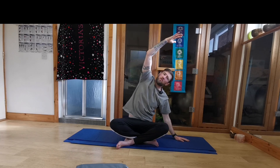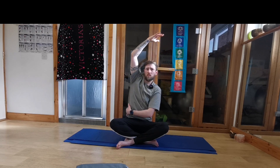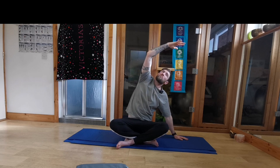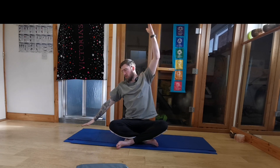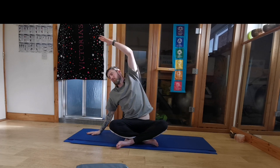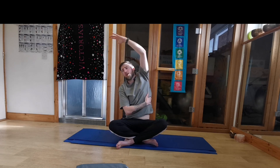We'll drop the left hand to the ground. Reach over with the right hand to that left side. Look up to the fingertips. Breathing into the side of the body here, into the ribs, the space in between those ribs. And reach those hands up. And now dropping to the opposite side. My right hand comes down, the left hand reaches over. Again, breathing into the side of the body, into the ribs.